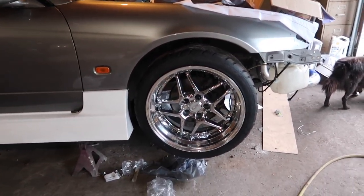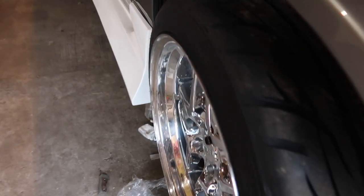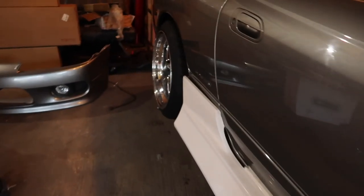The Valino tires are gangster, but the front ones are a little big — just a little bit of a muffin top, if you want to call it that. So I'll probably run a smaller size. Some other stuff I did: side skirts are fitted, they're not mounted, but that's really easy.